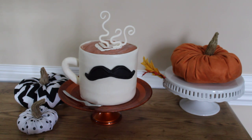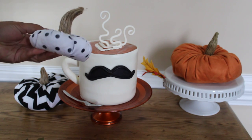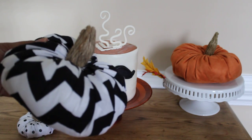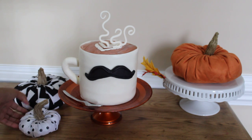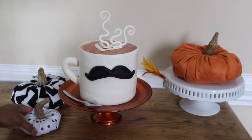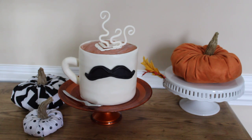Look at my cute little pumpkins — aren't those adorable? I made about five of these one day sitting in front of the TV. These were Pinterest-inspired — I ran across a pin and said I've got to try these. I thought they were absolutely adorable and I plan to make more. These are not cake, but just a fun little aside.